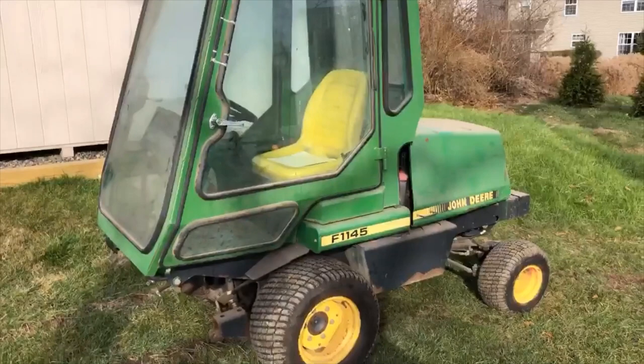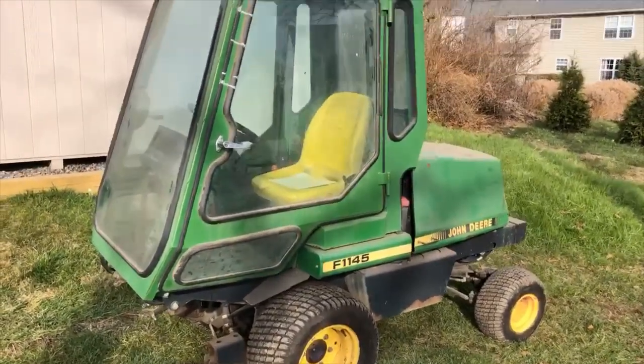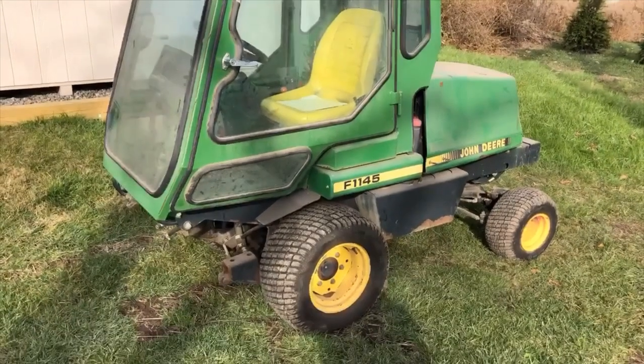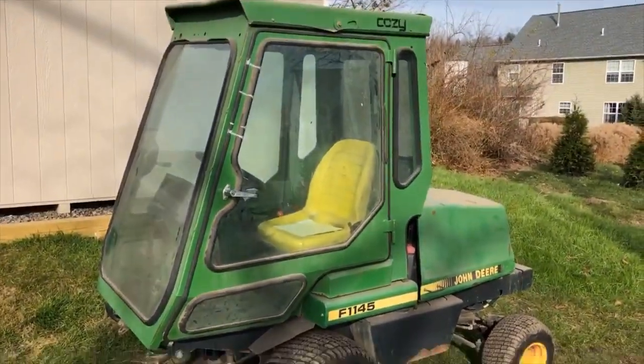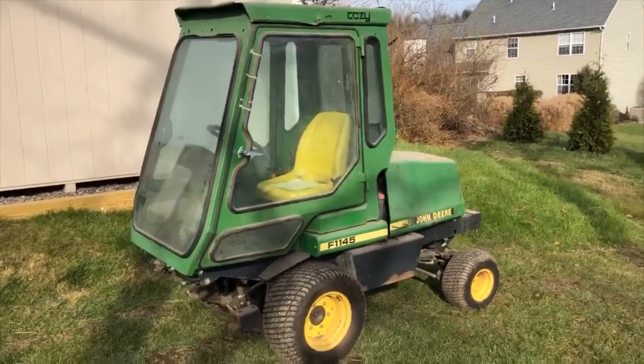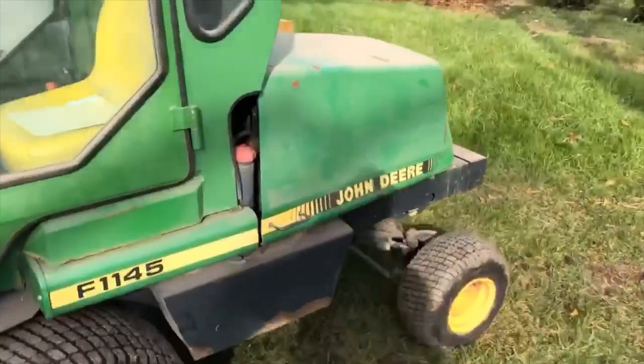I'm a subcontractor and this is going to do all sidewalks at basically corporate centers and wherever else it's needed. I'll take some pictures after I clean this up and get all this barn dust off.